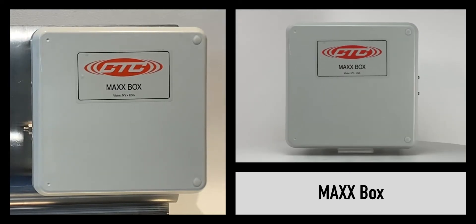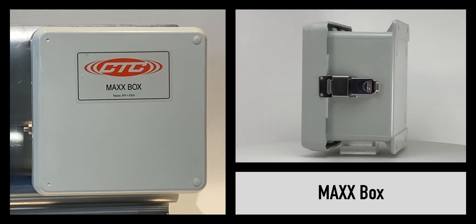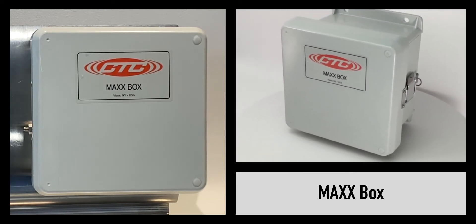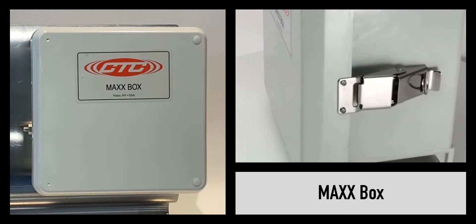The MaxBox full-size product, compared to the MinimaxBox, offers a higher channel count option. It's available in IP68-rated versions of fiberglass, stainless steel, and slope-top enclosures.